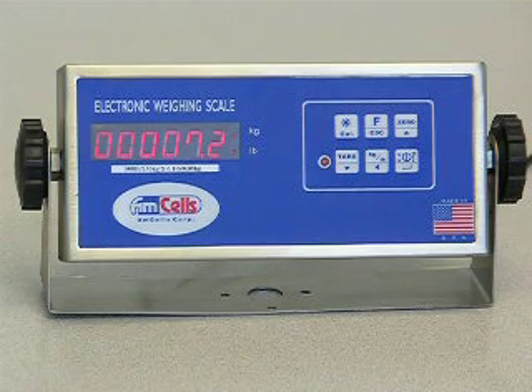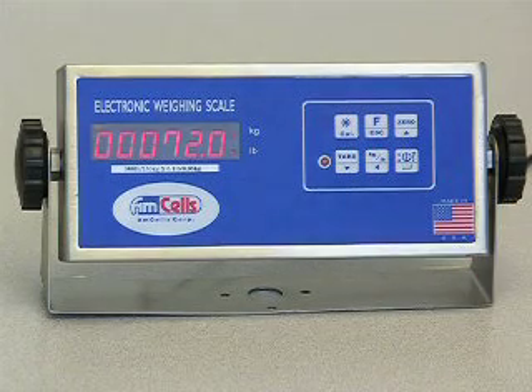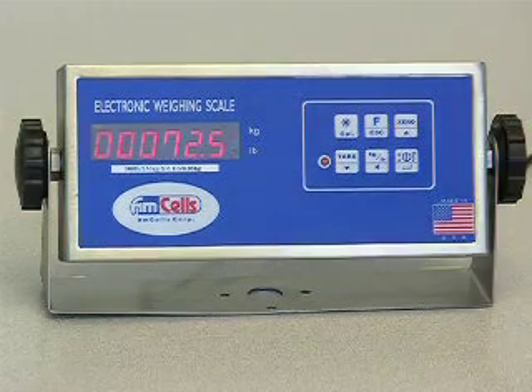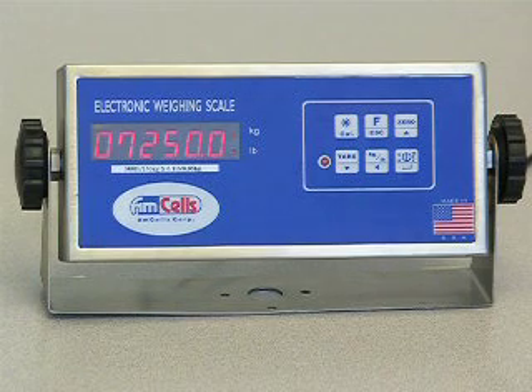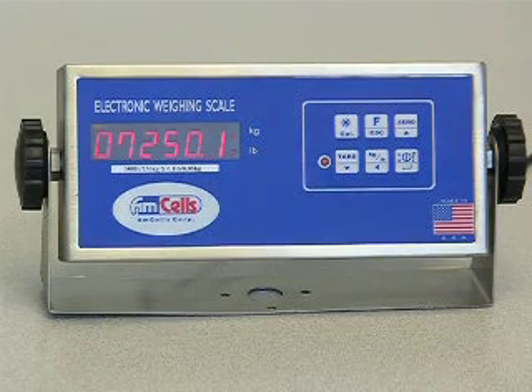Press the LEFT key once to shift the display left 1 digit. Press the UP key 5 times to change the last digit number to 5. Press the LEFT key twice to shift the display left 2 more digits. Press the UP key 1 time to change the last digit number to 1.